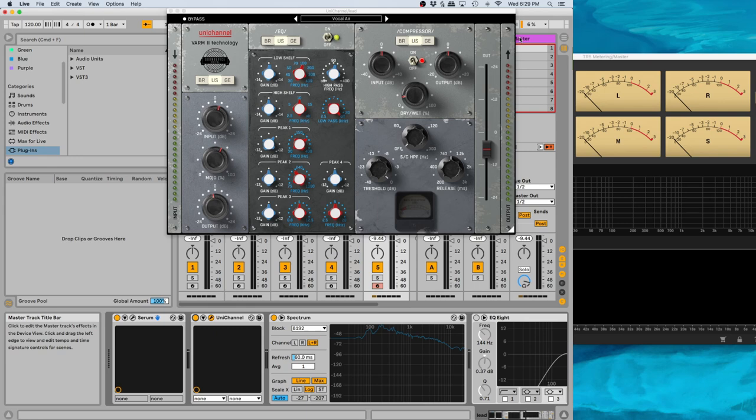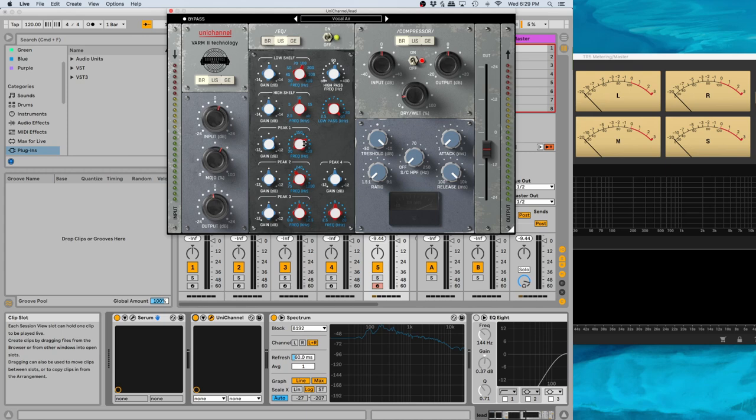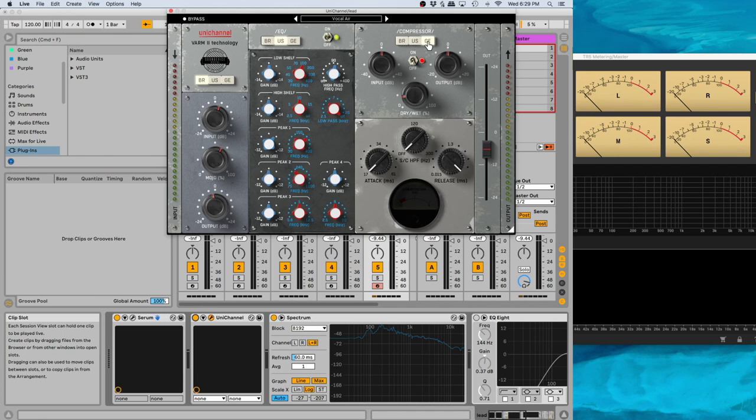Basically what it is is a channel strip, and if you know channel strips, you've seen this before. You can think back at the consoles — you've got the fader at the bottom, and these are basically the buttons above that on each track. The interesting thing about this one compared to most other channel strips is that you can actually mix and match the bits and pieces. Usually if you've got a console, it's all the same. But with this one, you can take the console itself and mix and match the EQ from a different one and the compressor from yet another one, whichever way you want.